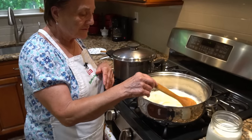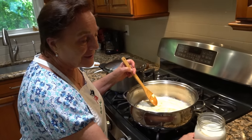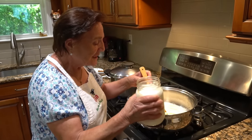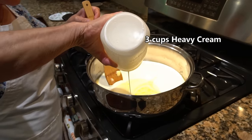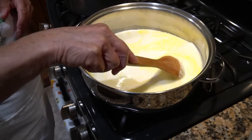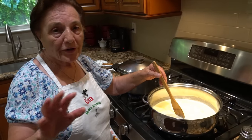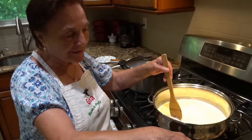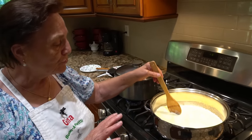The burro is melted — the burro is squagliato. Now I put the cream. Slowly, it doesn't boil — we put the heavy cream. Little by little. And you stir it. After this you put the cheese. Wait a few minutes, the cream will warm up. Then I put the cheese, a little pepper, a little salt. Let it warm up — not boiling, just to warm it up.